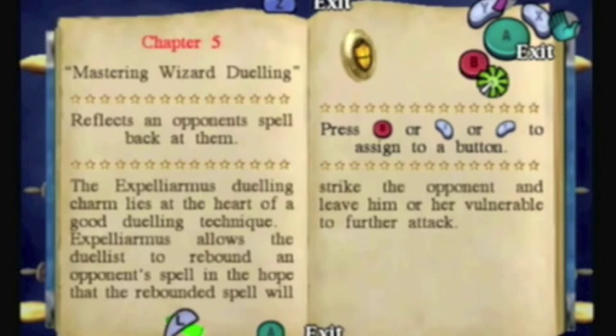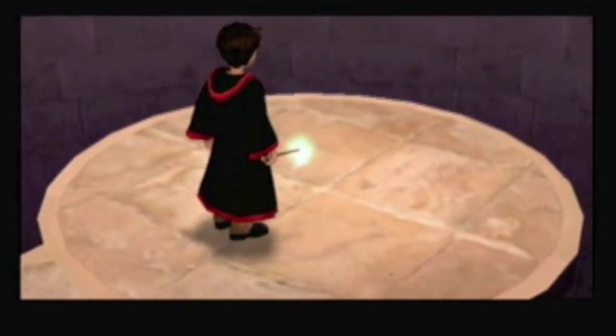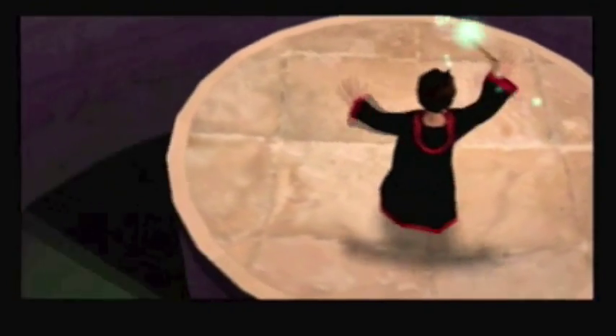Harry's so happy he's flipping out. Expelliarmus is unique in the fact that it isn't really like your other spells, because you don't shoot it out of your wand. It's more of a shield to block spells that are shot at you, and you can reflect shots multiple times. You're forced to use it against this new, stronger enemy: this stone gargoyle.